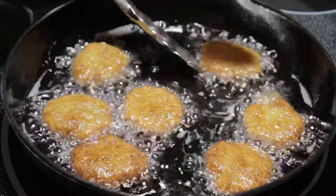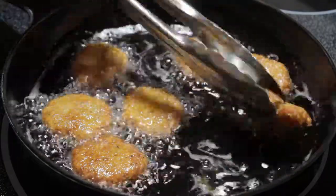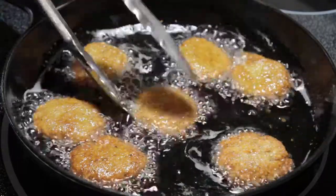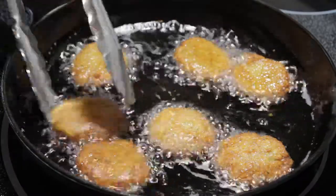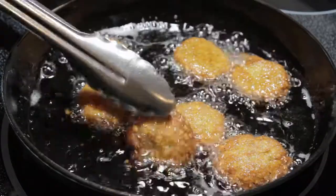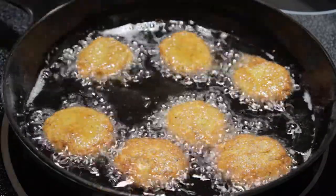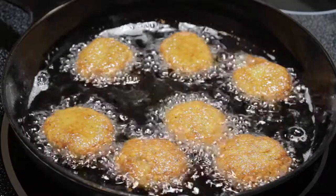Another big benefit is that you can make them ahead of time and freeze them, either already cooked or uncooked. Just put them in the fridge when you want to thaw them out and cook them from thawed, not frozen. They're a great way to have some on hand whenever you want falafel.